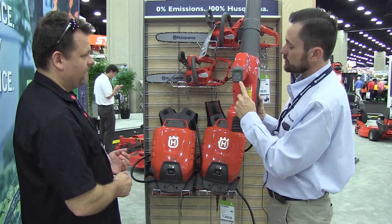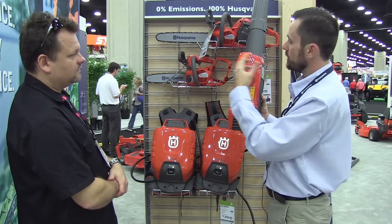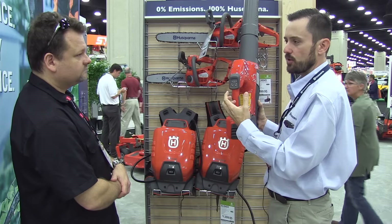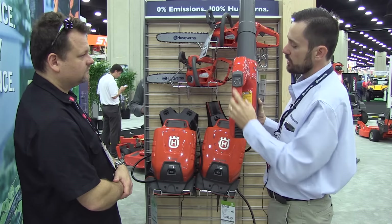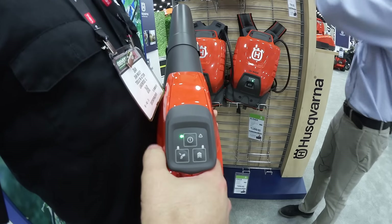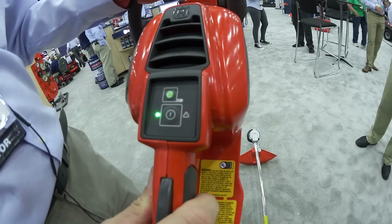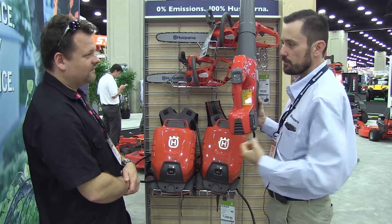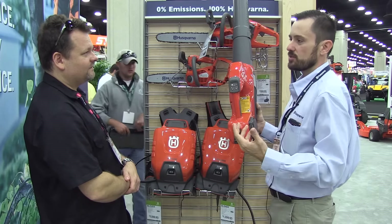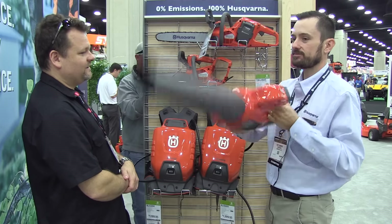One of our key features at Husqvarna is the pad itself. We really focus on ergonomics and touch points. It's very easy with a push button to see the light come on so you know the machine is on. We've got a cruise control feature — push that button and it sets the throttle where you want it. And that button right there is a boost for a power boost. These are features we build in so the customer gets a little bit more than just pull the trigger and blow.